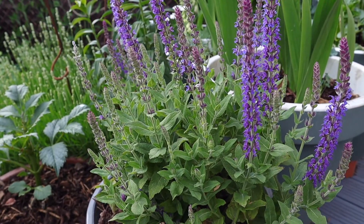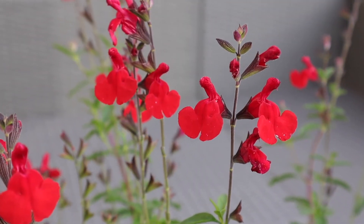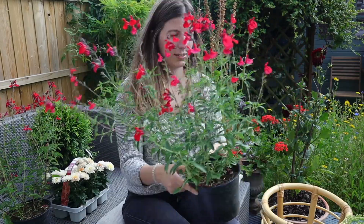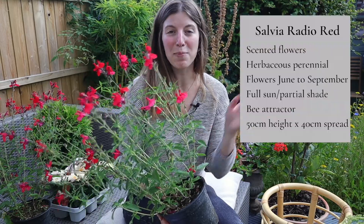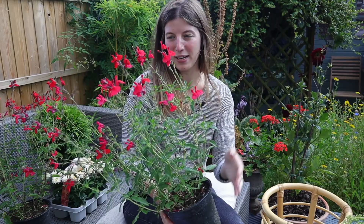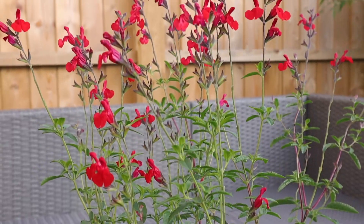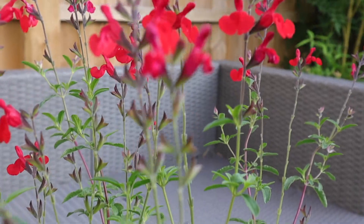First I want to refresh a couple of containers. I had a salvia and some lilies that did beautifully, but I picked up some new plants. First, this beautiful red salvia — I really love the red color. There's already a bee on it! This is a salvia called Radio Red. I'll pop some stats if you want to check that out. It's a bee attractor quite clearly, and it's a perennial so it'll come back year after year.